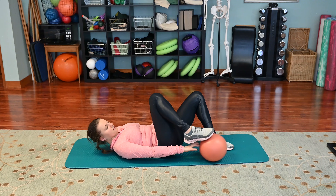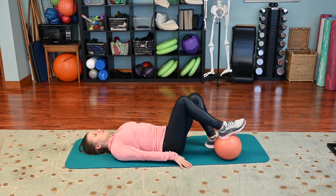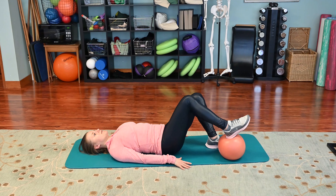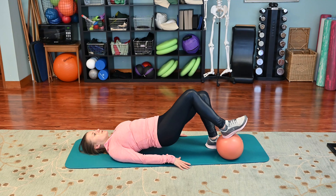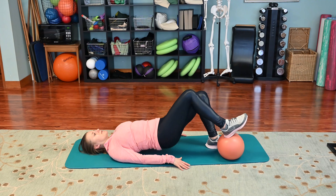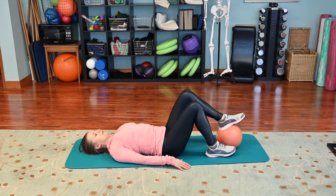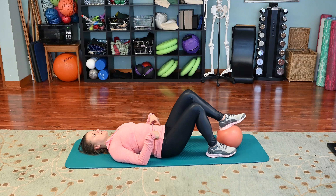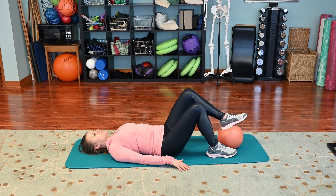To progress further, we can put the ball underneath our heel on one side. My heel is just floating with some support. Now I'm going to do single-leg bridges — lifting up so my right heel is on the ball for balance and a little bit of support, but most of the work is on the left side. Switch to the other side. The ball helps me to still have some weight distributed, so it's not a full single-leg bridge quite yet, but I'm building up towards it.